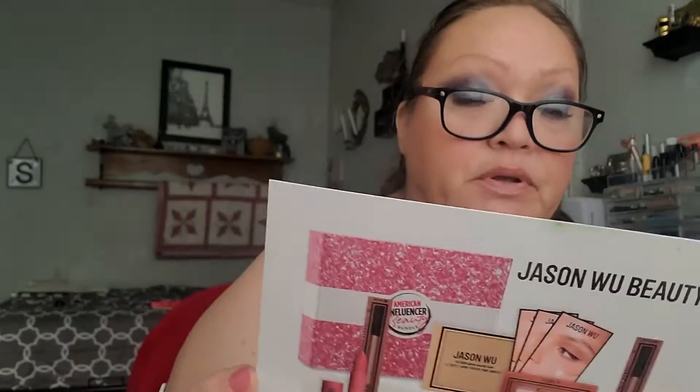Let's get into the first box this month, which was AIA's Beauty Bundle, and this was featuring Jason Wu. I've already decluttered, I think, only one thing out of this, but I see myself getting rid of a couple more. So this wasn't as good a box as I had hoped.